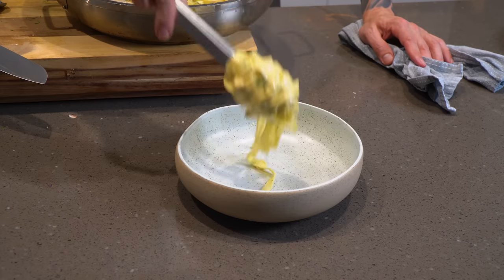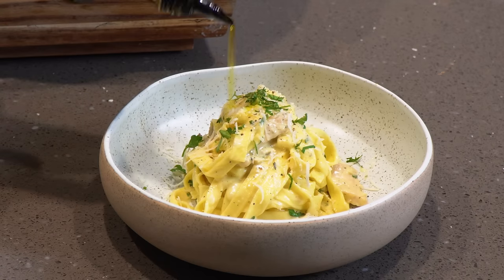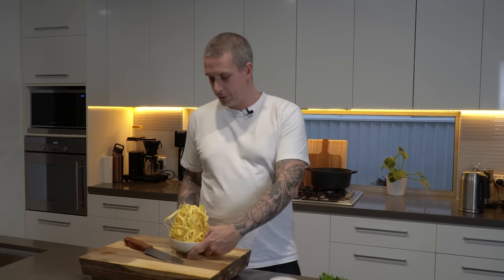Fettuccine Alfredo — this is the epitome of comfort food in my eyes. This American dish — yes, it's American, it's not Italian. I don't think the Italians have cream in their pasta ever; I think there is a dish similar but not quite the same. Anyway, this American dish only requires a few ingredients and you can kind of change it to whatever you've got going on in your fridge at the time.